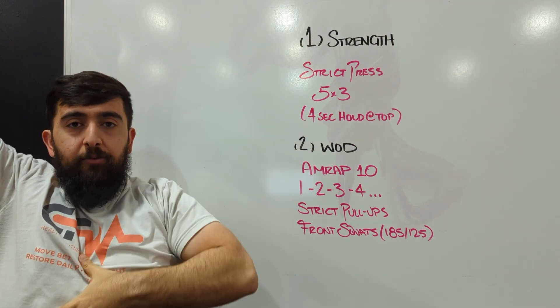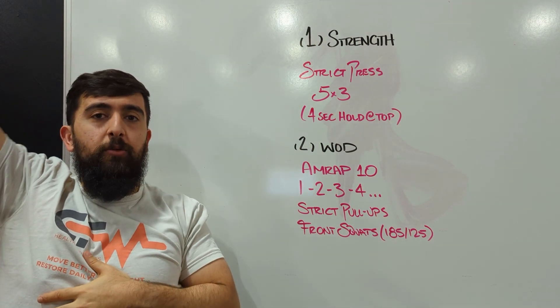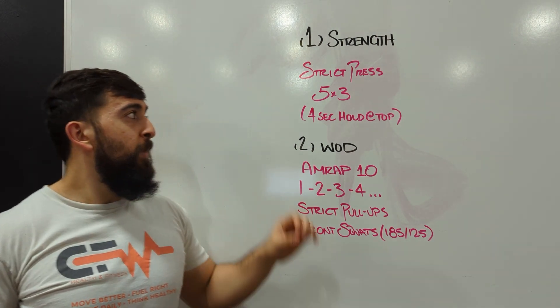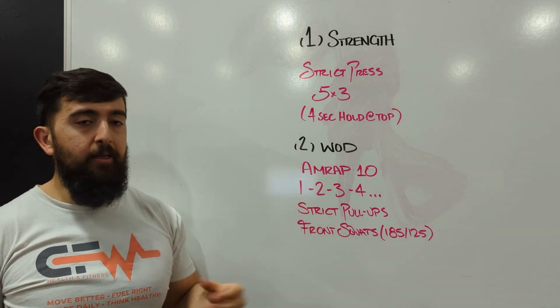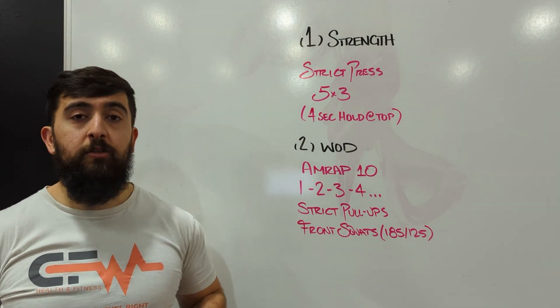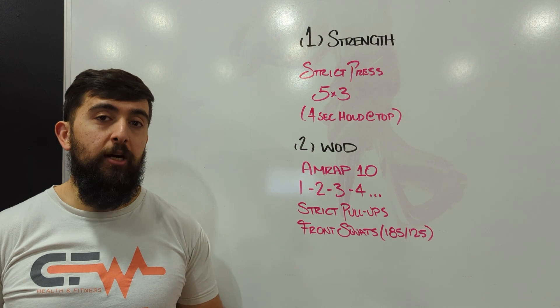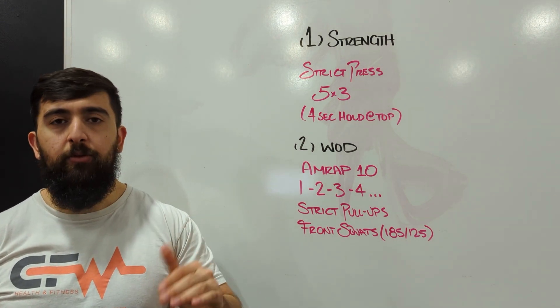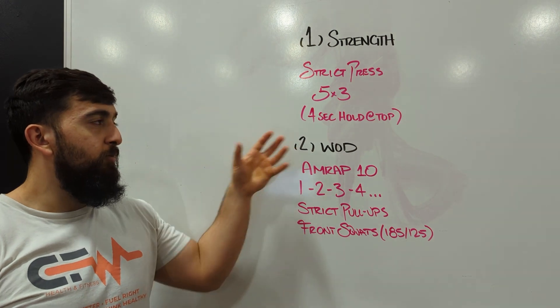Really trying to make sure our abs are tight, arms are locked out, shoulder blades are engaged before we lower it back down for our next rep. So as long as you can maintain that four seconds at the top with good positioning, we can slowly start to add weight to make it more challenging. It should be challenging around rep two or three for each set.